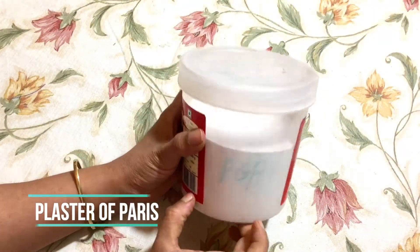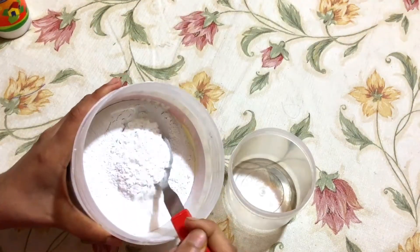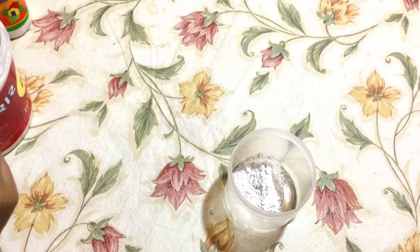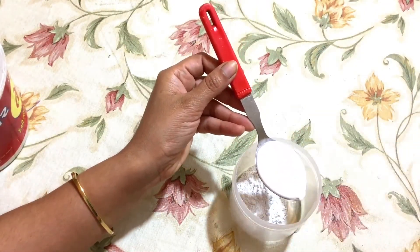For this we need P.O.P — this is plaster of Paris — and red ricor and white glue. Take one spoon of P.O.P and one spoon of glue. We are taking the same proportion.